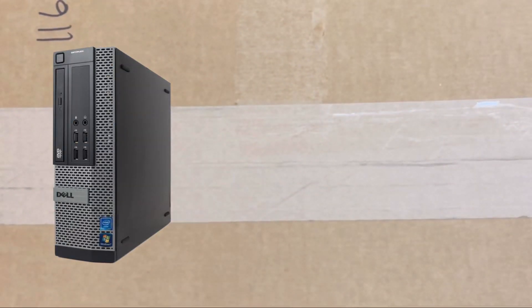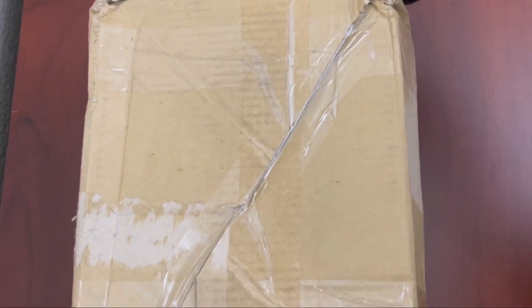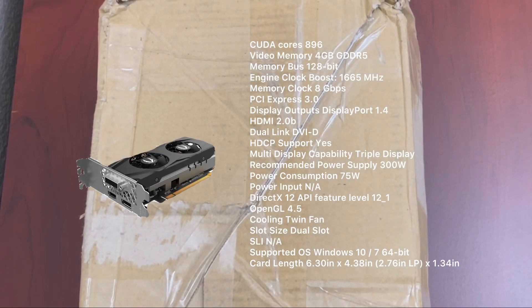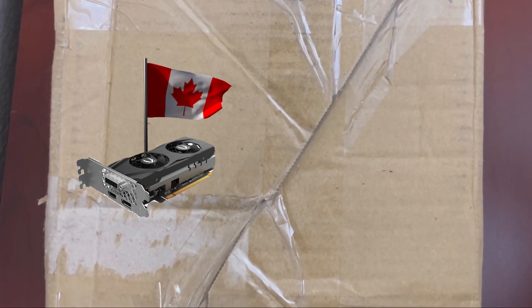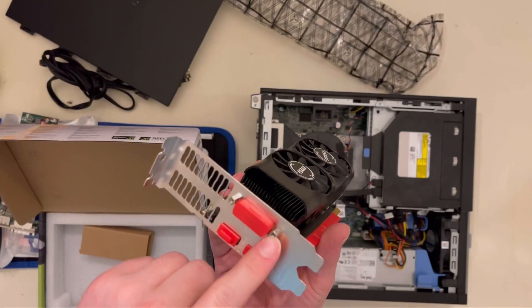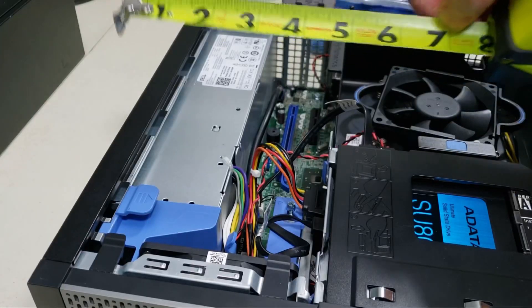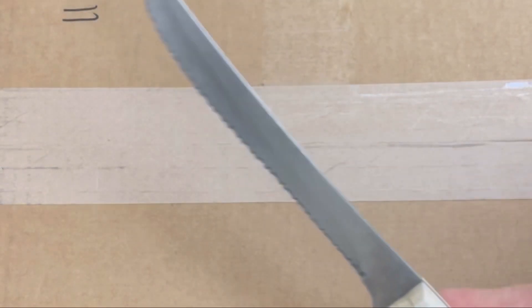Alright guys, I just got a new Optiplex 7010 small form factor. Here's what we're going to test inside of it: a GTX 1650 low-profile, all the way from Canada. Let's unbox this puppy and get started.